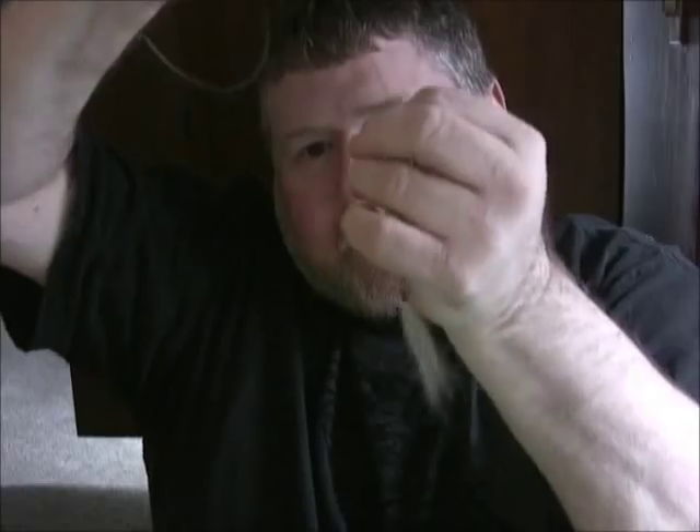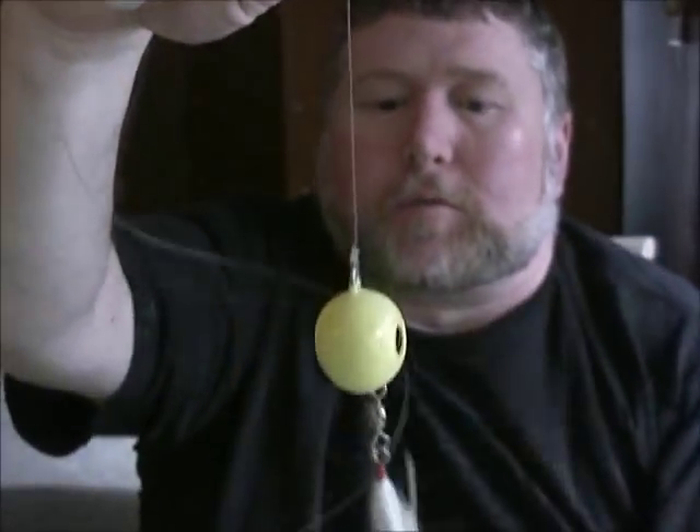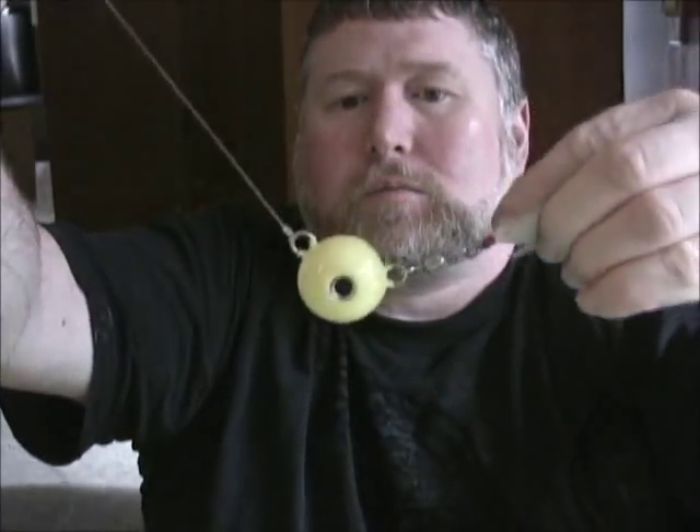We're going to tie a clinch knot — wrap it seven times: one, two, three, four, five, six, seven — come through here, get it to start to slide down, moisten it up, and lock it in. I know some people don't really believe in the clinch knot, but tie it properly and I haven't had any real problems with it. Clinch tied down tight, trim it clean, small tag. There's your ball — these balls do glow in the dark, so when you're fishing 80 to 100 feet of water you're going to have a little flash down there.